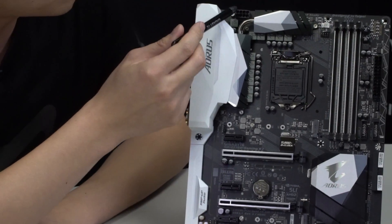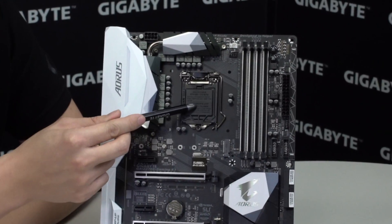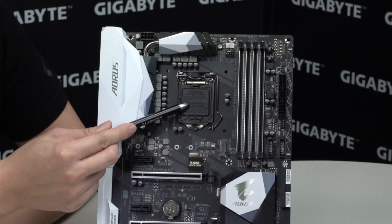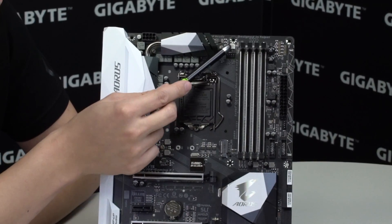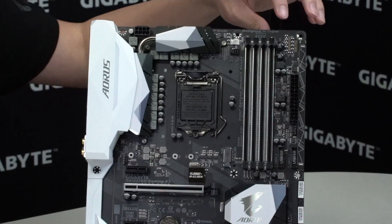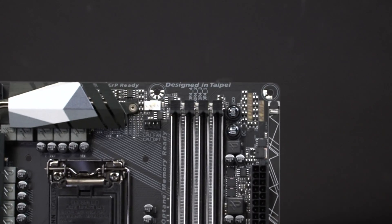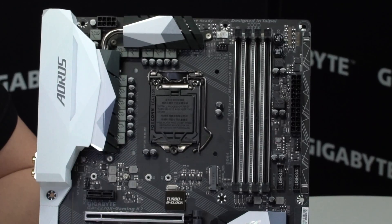Now let's look a little bit more at the PCB. Of course we have the heat sinks here and the CPU socket — this is for an LGA 1151, and like we mentioned earlier it supports both 7th and 6th generation processors. We have two CPU fan headers: one for the CPU and one for a pump, which we label as CPU optional. We also have an OC and an Eco mode button on the top. If you guys want to get into overclocking, we do have a very beginner level overclocking guide for you to reference on our website.